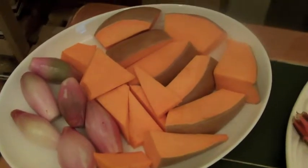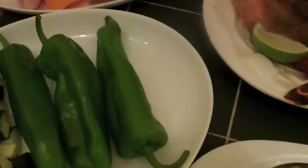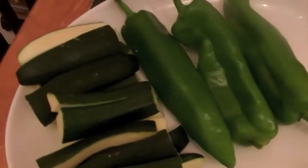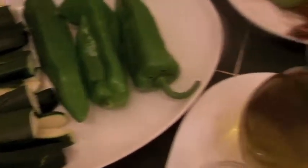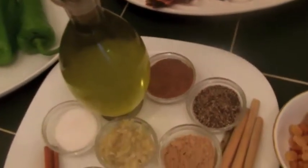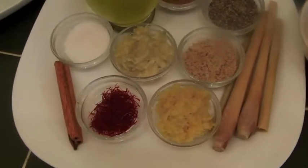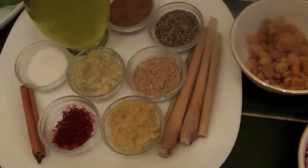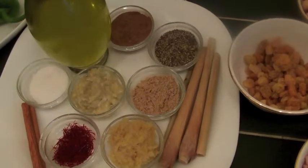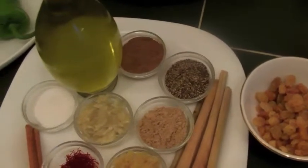Here we have the vegetables — it's up to you what you prefer. We have pumpkin, onion, shallots, three big peppers, and courgette — people call it zucchini or courgette. For spices and oil we've got lemongrass sticks, one cinnamon stick, saffron, ginger paste, garlic paste, black pepper, ginger powder, nutmeg, and salt.